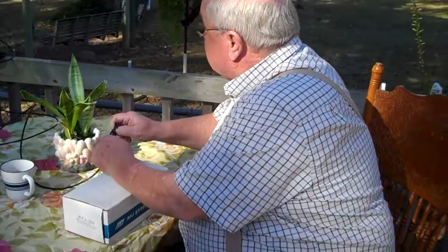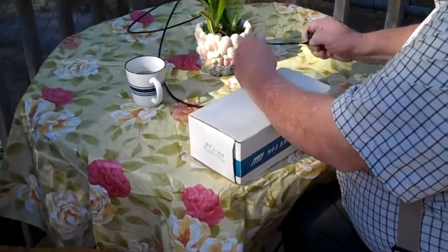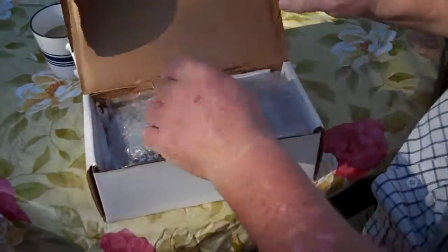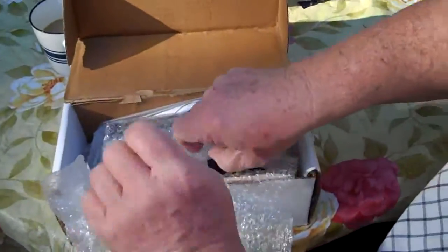Well, as promised, here's Glenn, and that's his antenna analyzer in the box, and he's fixing to connect it up. Tell us a little bit about this thing. First of all, how much do these things cost?